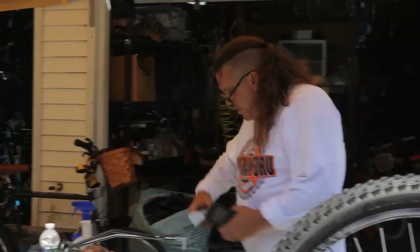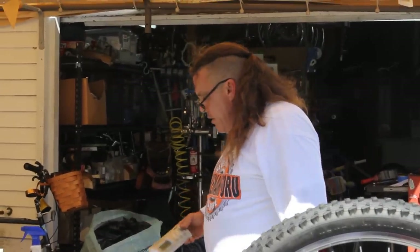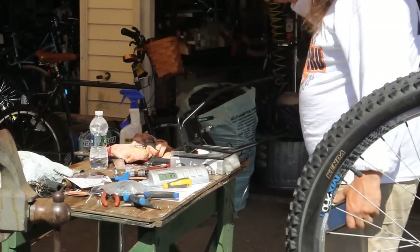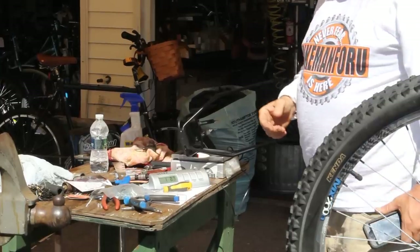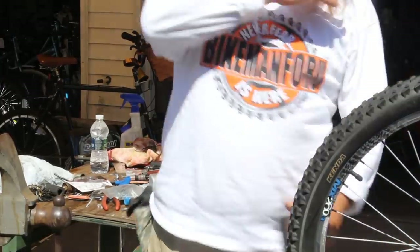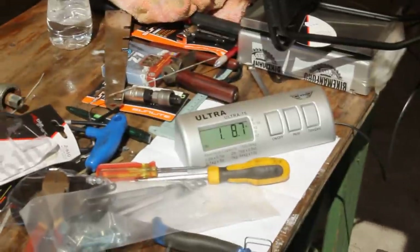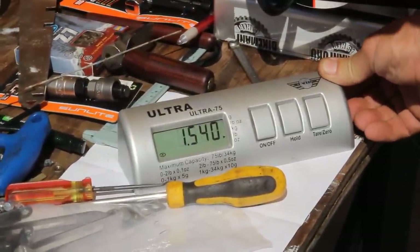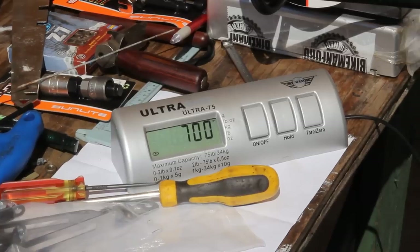Alright, here we go, we got our scale. Let me zero that out. Here it comes — with the hardware package. One pound, 8.7 ounces. You want to know what it is in grams? 700 grams, exactly.